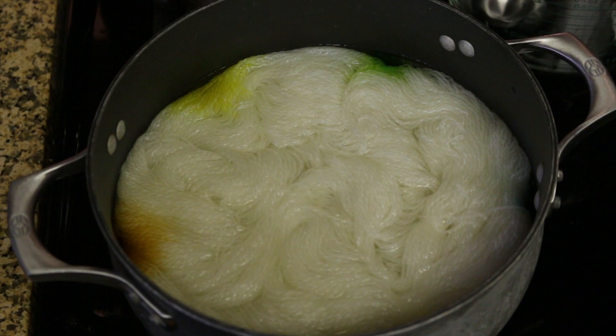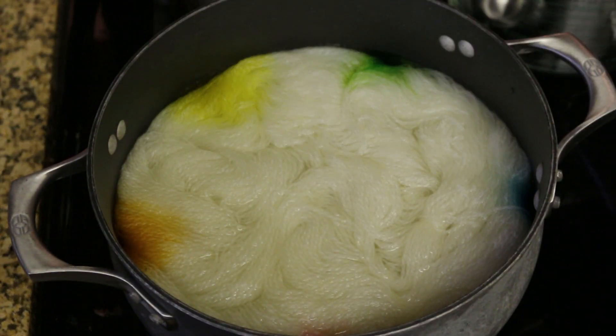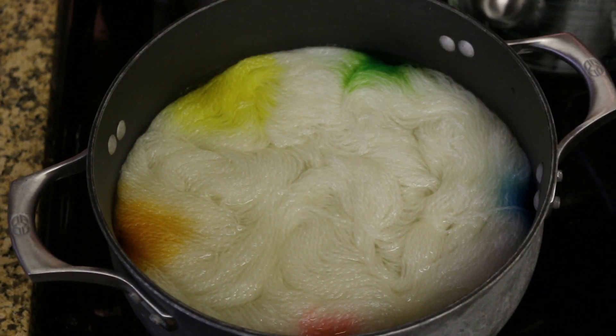Now we can watch the colors radiate out as we space dye. If I have added enough vinegar to the water, these colors will start binding in their respective areas where they are diffusing. But if there is not enough vinegar, like we saw when I did my first dyeing experiment with these Easter egg tablets, the colors will keep spreading until the color overall is a bit more uniform. We'll have to wait and see. I'm going to speed up the camera so you can watch the colors radiate out — enjoy!